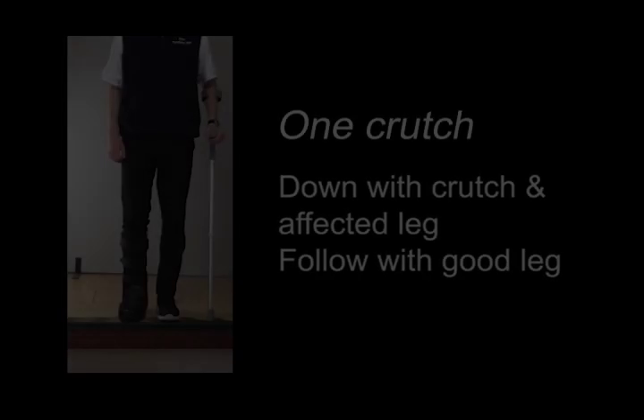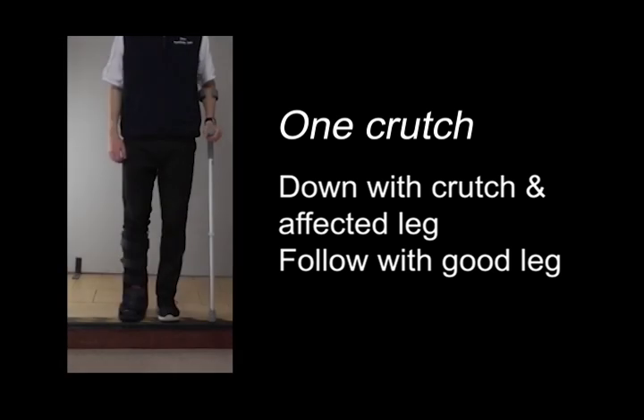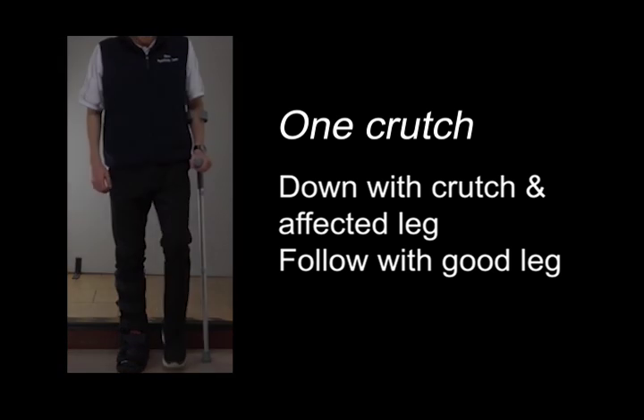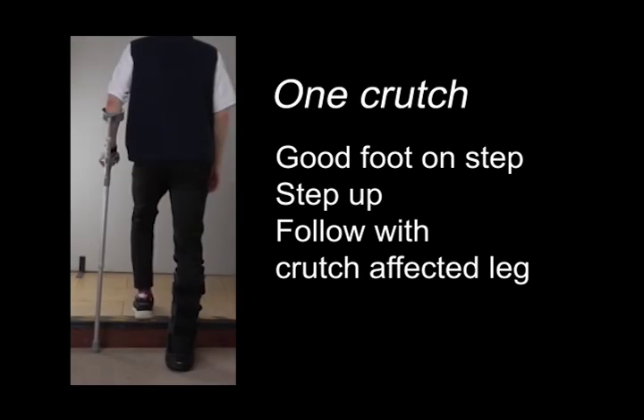The same thing applies when you walk up and down stairs with only one crutch. Just remember to place it in the opposite hand to your affected leg. This takes your body weight away from the leg and towards the crutch.